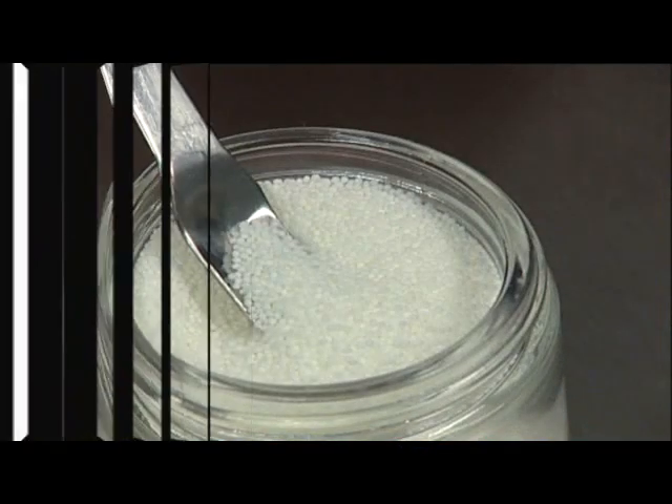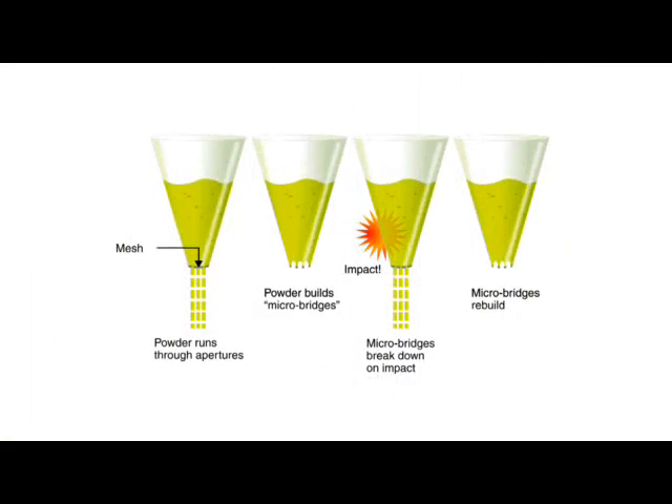The Accelerlab dispenser uses the same methodology as Capsigel's established and proven Accelerdose Precision Powder microdosing systems. A series of taps are impacted onto the dispense head which contains the powder via the tapper arm. This causes powder to fall from the dispense head. When the tapping stops, micro bridges form which stop the powder falling.